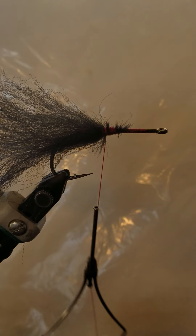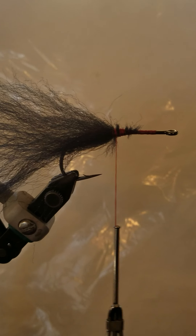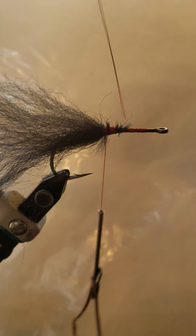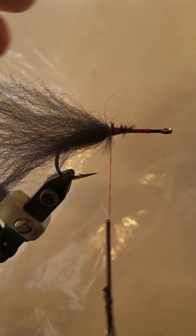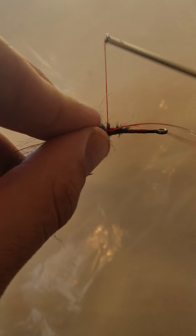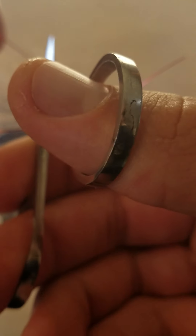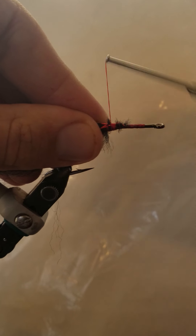What you want to do next — I forgot one step. You want to tie in some flashabou in red, but you can use other colors too. Red is a good color simply because it fits the theme a little more. I want to make sure these flashabou fibers go in on opposite sides of each other — kind of double them in. That's how I do them. Then take them and wrap them in pretty good.